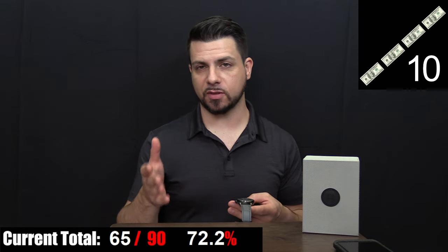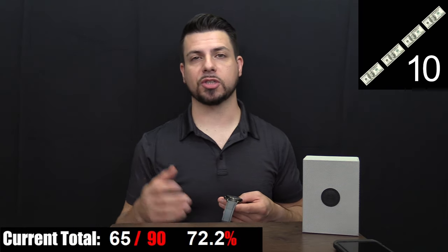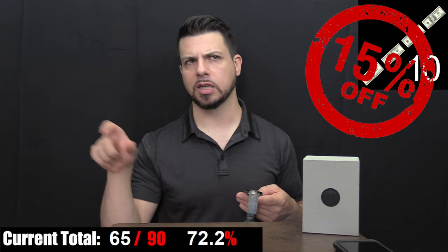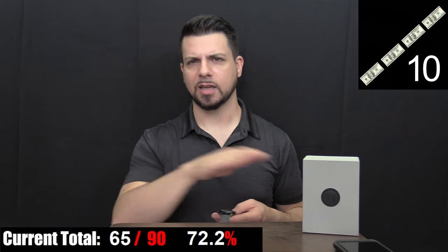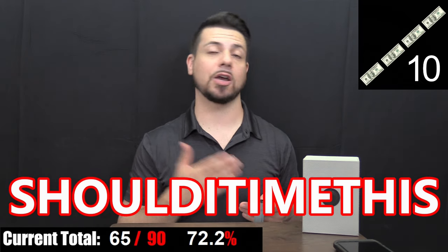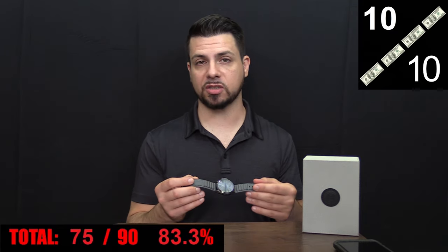Last but not least, we have value. This watch is on the AV8 site for $350. But with my 15% off promo code SHOULDITIMETHIS, it's under $300. For that money, you're getting one of the most detailed and unique watches I've ever seen at that price point, plus a reliable movement, solid build quality, a comfortable strap, and just tons of character. In my opinion, it's honestly a great value at that price.